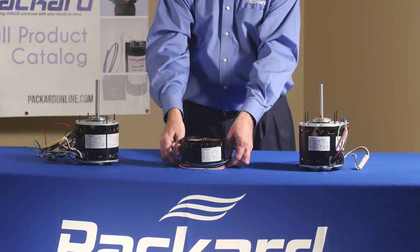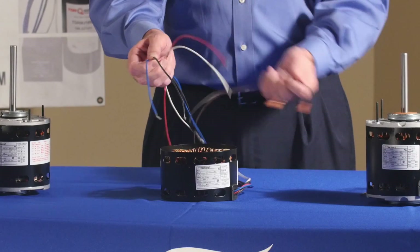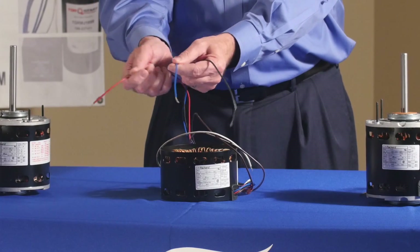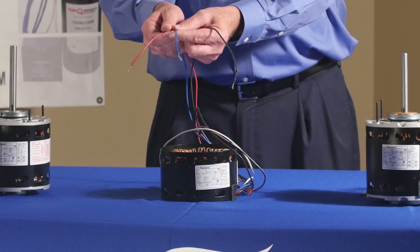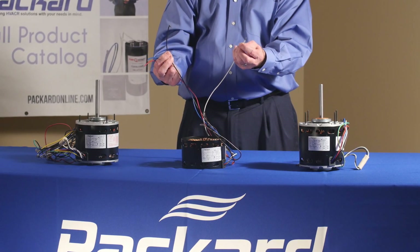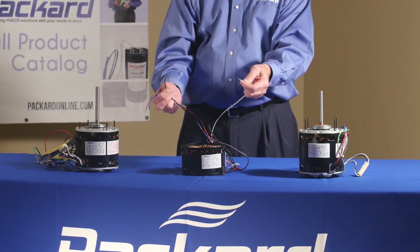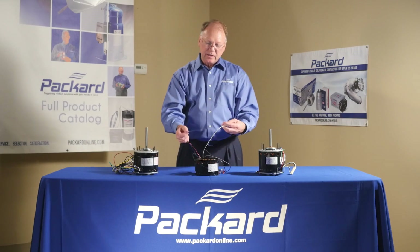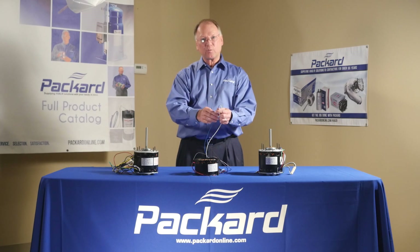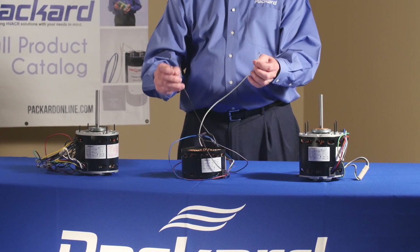Now when we look at the leads on a three-speed motor, we'll have the common, but then we have high, medium, and low on this particular motor. If I use a portion of that which is high, that portion of that motor is stronger than if I use a tap part way through the winding where I have greater resistance. This will be weaker than when I connect it for high.